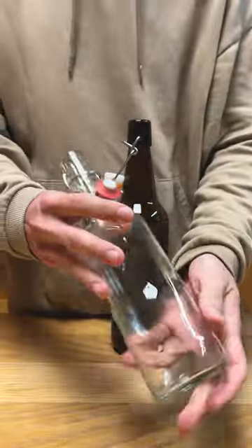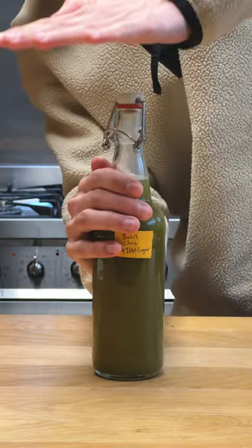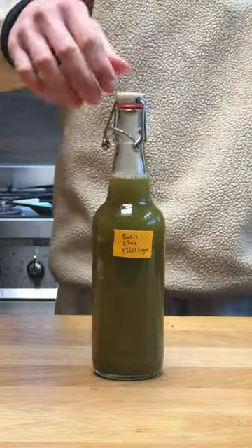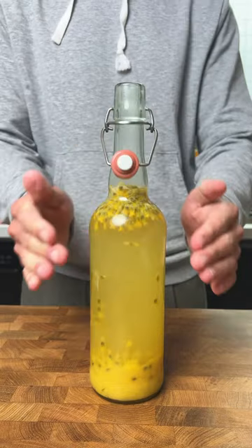Pressure-safe bottles are essential for making drinks and sodas that you plan on carbonating. These are made to a stronger standard to withstand pressure and are less likely to explode when carbonated. In my experience, buying pressure-safe bottles often ends up cheaper than fancier swing bottles when you buy them from home brewing stores.